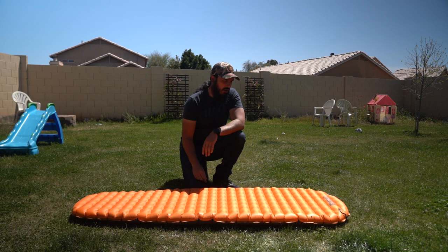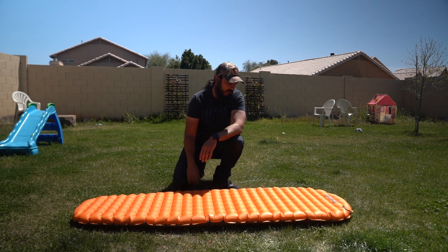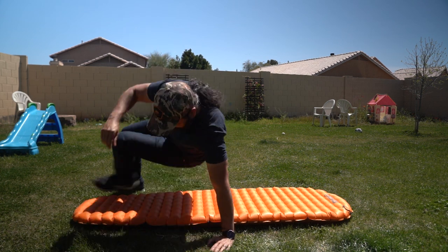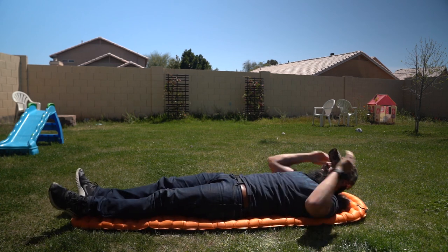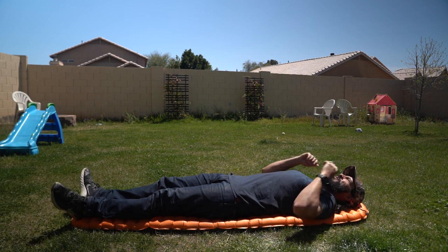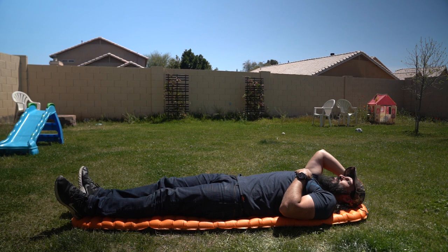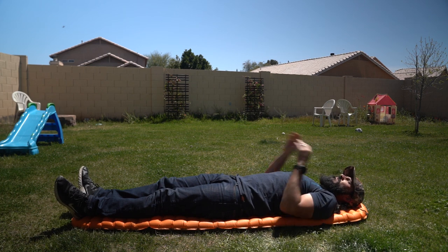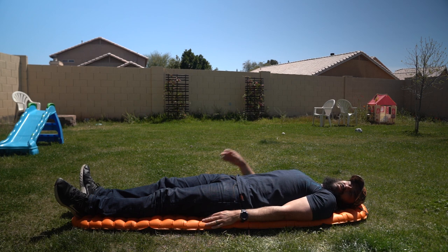So this is the pad all blown up — this is the regular mummy version so it tapers down. It's six feet long and I'm 5'11", so I'm going to lay on it and give you some size reference. My feet are still on the pad, and on the top of my head I've got about an inch, so there's room for a pillow. Man, this is super comfortable — and I can actually feel my heat reflecting back up onto myself. That's awesome.